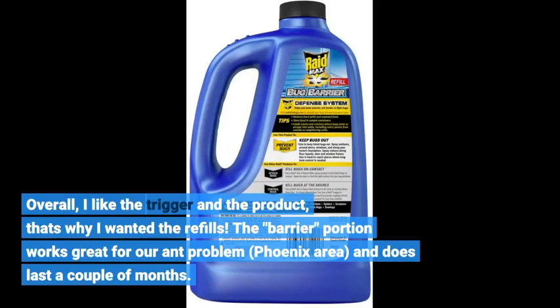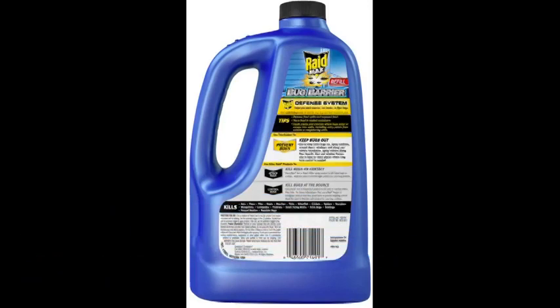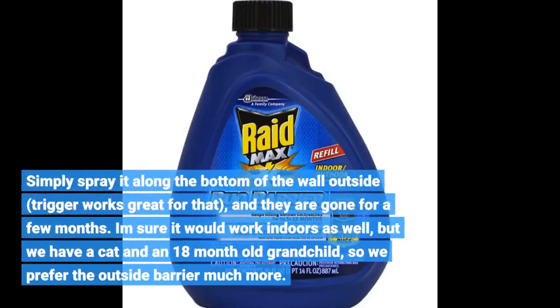The barrier portion works great for our ant problem — Phoenix area — and does last a couple of months. Simply spray it along the bottom of the wall outside; the trigger works great for that, and they are gone for a few months. I'm sure it would work indoors as well, but we have a cat and an 18-month-old grandchild, so we prefer the outside barrier much more.